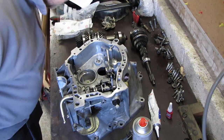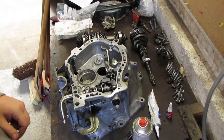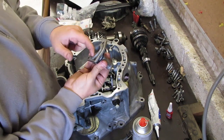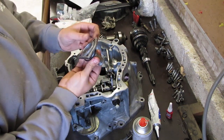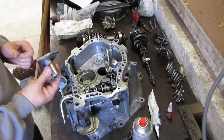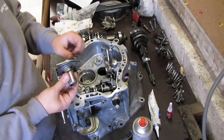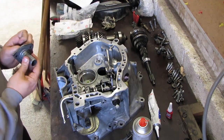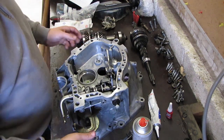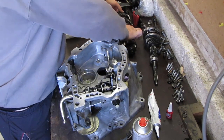To install our shafts, we need to get the guide back in, install our seal, and then install the outer race of the bearing. So we turn the gearbox on its side.